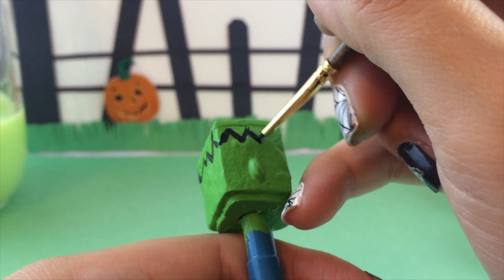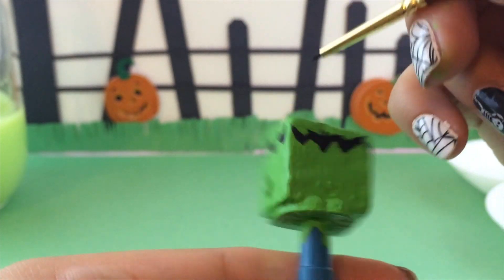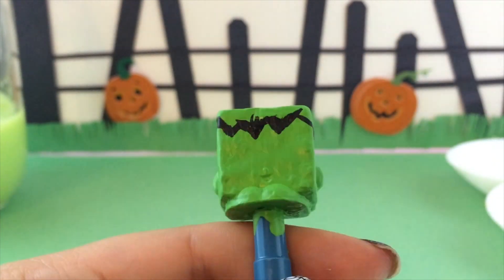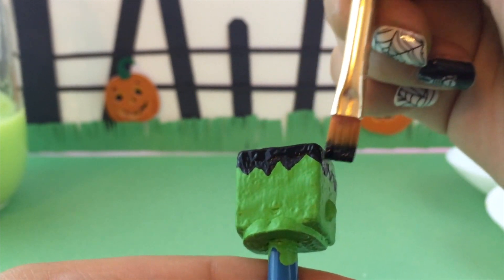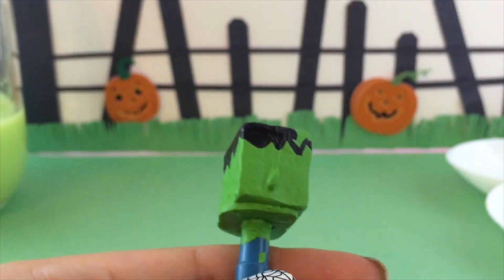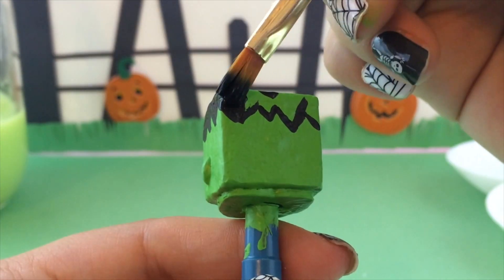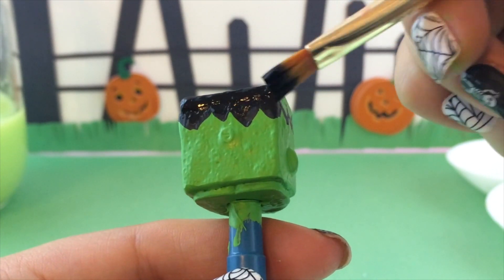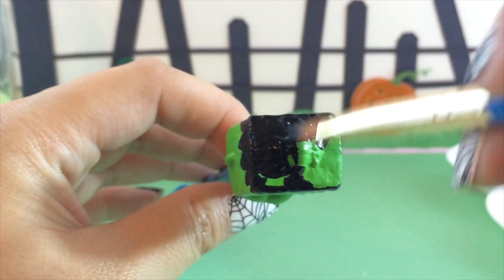We're almost done with the outline of Frankenstein's hair. Once the outline is completely done, grab a big brush to make things faster and completely fill in the top of Carrie's head to give her hair. Just by putting on the hair, you instantly know this is Frankenstein — it looks so cute!